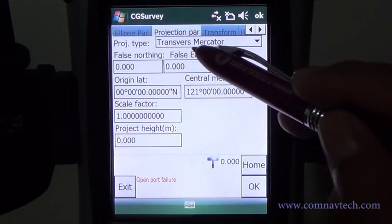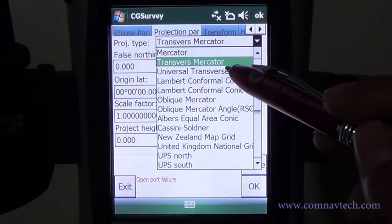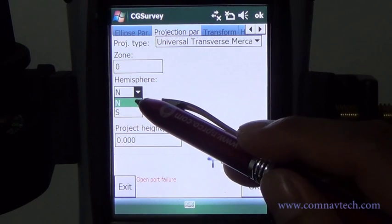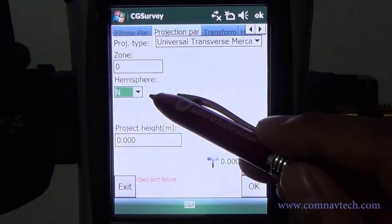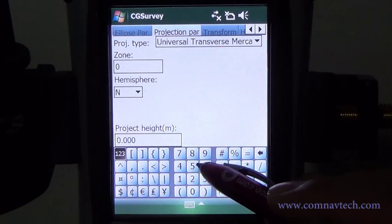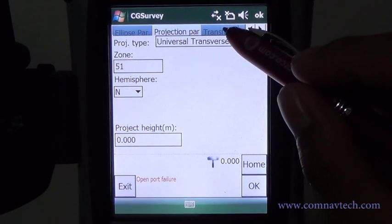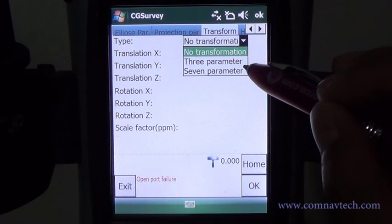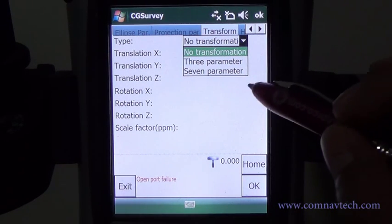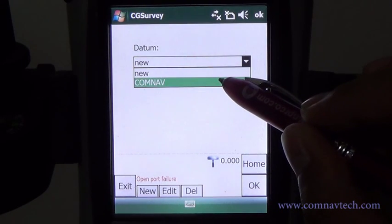Go to the Projection Parameter tab and choose the projection type. Choose a proper ellipsoid model — here we choose WGS84 as an example. We use UTM as an example and key in the corresponding parameters. Go to the Transform Parameter tab and click OK.